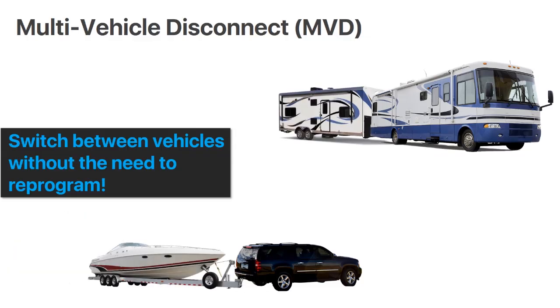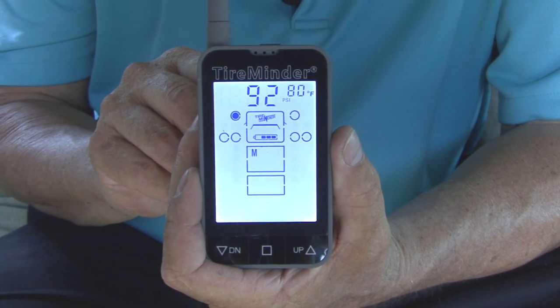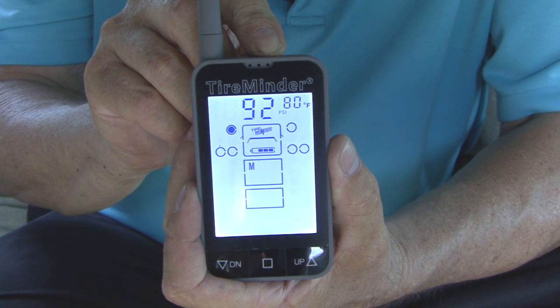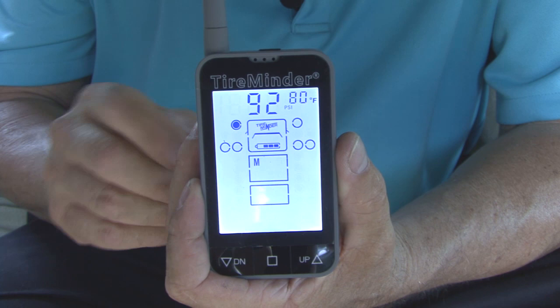Another great feature is the multi-vehicle disconnect. The TM77 allows you to switch between vehicles without the need to reprogram. You can use up to three different vehicles on the same monitor, so if you want to switch from your boat or tow vehicle to your motorhome, simply press a couple buttons and you are ready to go. Another feature I really like is called auto scroll — simply press the top button and the TM77 will automatically scroll to each learned tire position every 6 seconds.